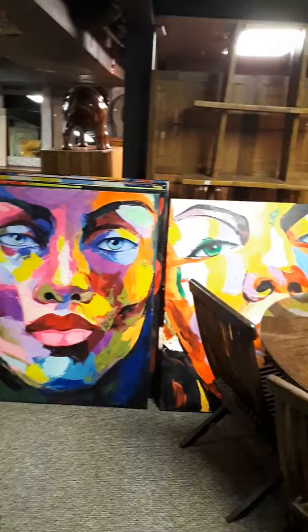We've got this size, approximately 3 feet by 4 feet, and we've got some larger ones as well — 5 feet by 7 feet.